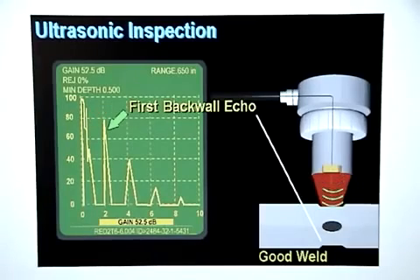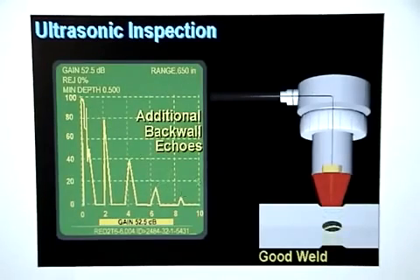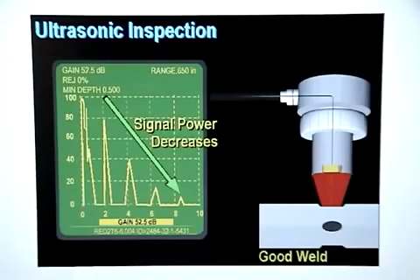The second signal is created by the sound that traveled through the metal stack up, bounced off the back wall, returned through the delay line, and struck the transducer crystal. This signal is referred to as the first back wall echo. Additional back wall echoes are created from sound waves that continue to bounce between the top surface and the back wall. The signal power of each back wall echo decreases on each pass through the metal stack up because some of the sound is absorbed by the weld nugget. This decrease in signal power is referred to as attenuation.